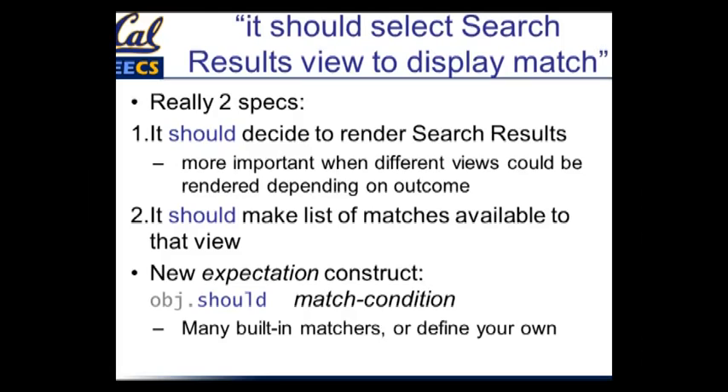The second thing is: if it got a list of matches, it should make that list available to the view so that the view has something to show. To accomplish both of these things, we're going to introduce a new expectation construct called `should`. Basically, you have some object and you say the object should satisfy or match some condition. This is implemented by mixing a module containing `should` into the Object class, from which all Ruby classes ultimately inherit. So when you run RSpec, every single object is capable of responding to `should` during the time your specs are running.